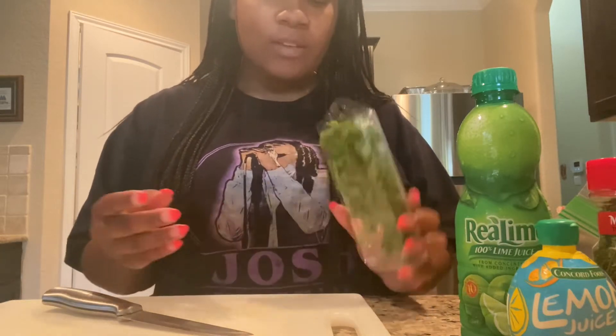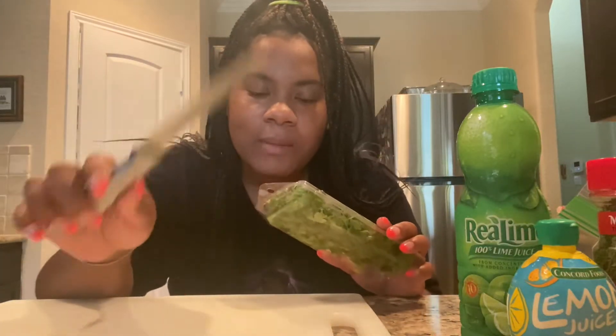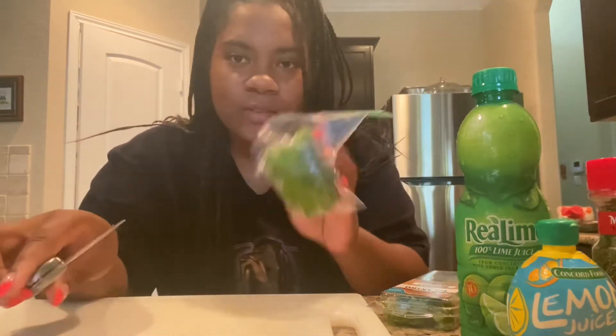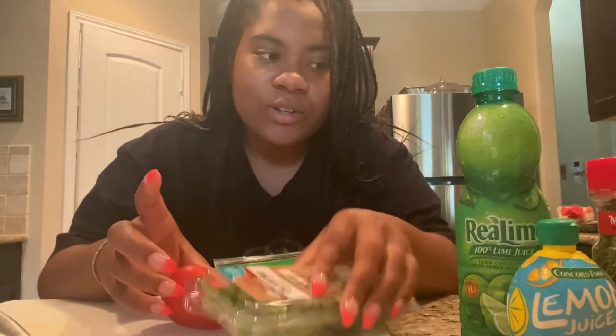First we're going to start off with this homemade salsa. I made this in another video but I'm going to show y'all how to do it again a quicker way. I have green pepper, tomato, cilantro, lime juice, lemon juice, parsley, and your choice of hot sauce — I just have one packet today. I'm going to chop all my items up and show you guys how I prep it before I let it marinate in the refrigerator.